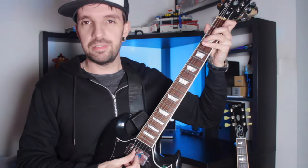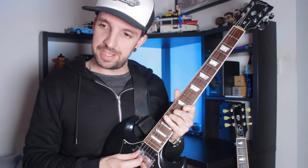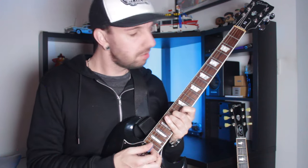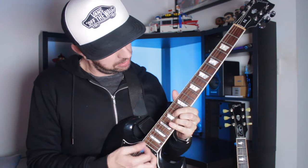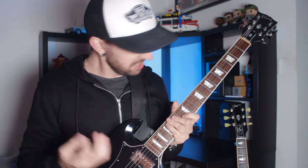Intonation is an issue. If I play a C chord at the bottom of the guitar and then a C chord at the top of the guitar... it's exactly as it should be. Not heavy, not bulky, action's alright, they stay in tune, intonation's good, neck dive's not that bad.